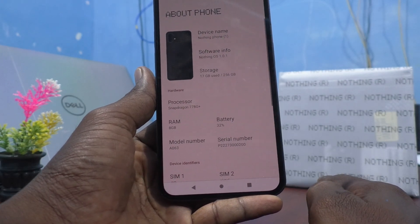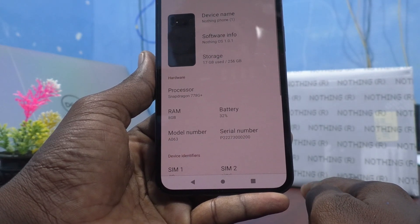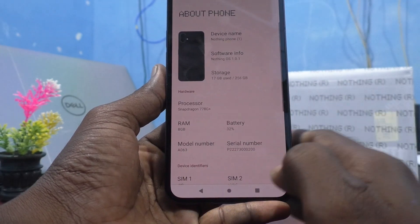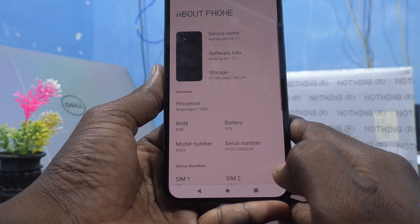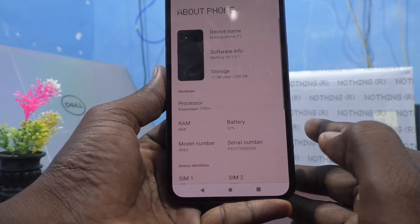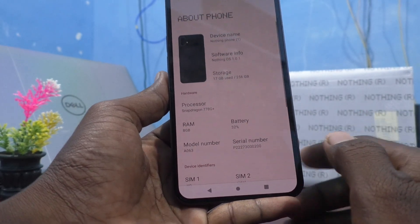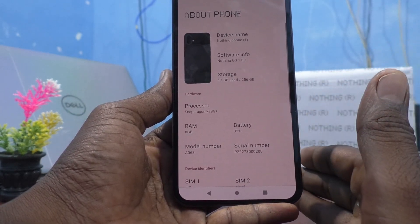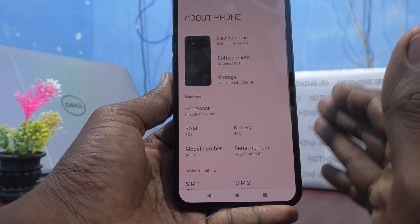The RAM shown is 8GB, battery percentage given is 32%, and so many details like processor are also available here. So if you want to really check how much RAM your phone has, you can see it right here.